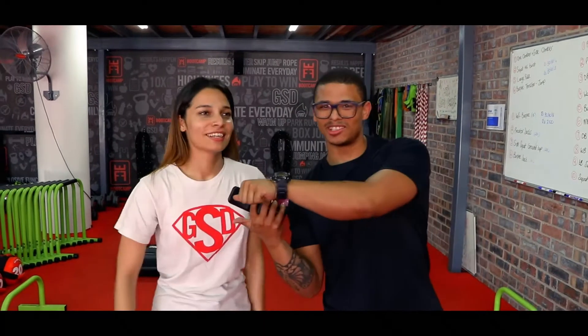Welcome guys to another at-home video with coach Liz and coach Jamie! Get yourselves ready, grab that water bottle, grab that sweat towel, and get yourselves ready for your ATOM workout. Today's workout will be a bit different, a bit challenging — see how many rounds you guys can complete. Get yourselves ready, we will start with the warm-up.